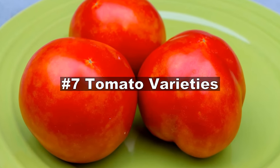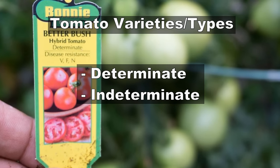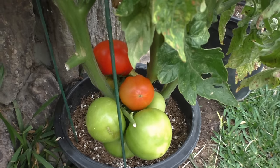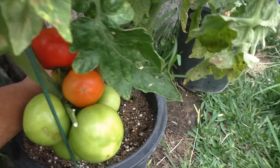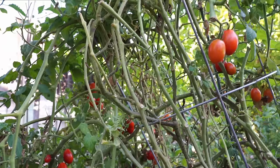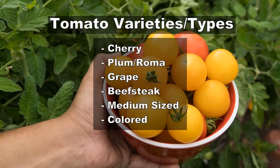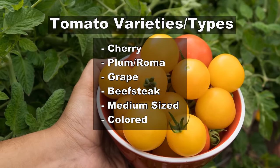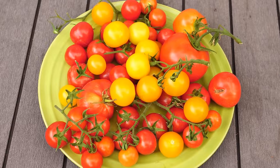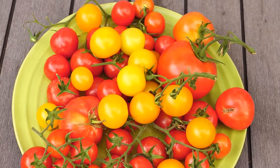Now let's look at some tomato varieties. Tomatoes are broadly classified as determinate and indeterminate depending on how they grow. Determinate tomatoes grow to a certain height and then produce tomatoes all at once. Indeterminate tomatoes keep growing and keep producing tomatoes for a long time. There are some other varieties as well, but we won't go into detail on each because there are just too many types.